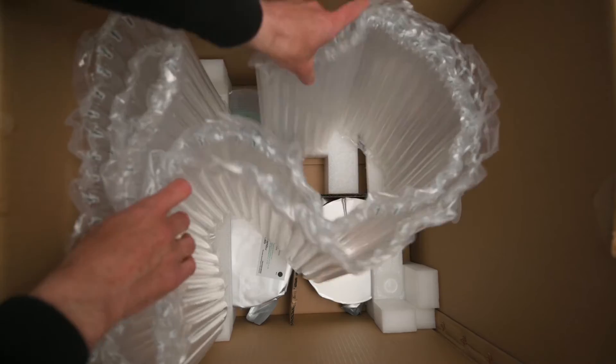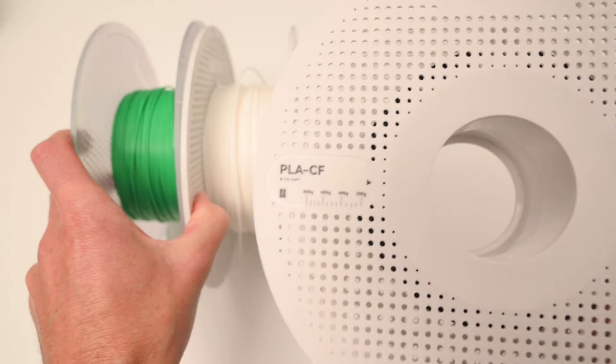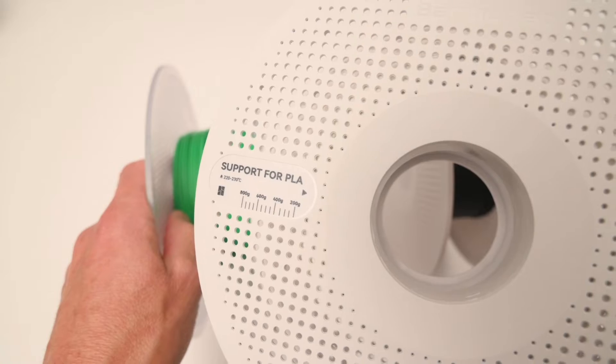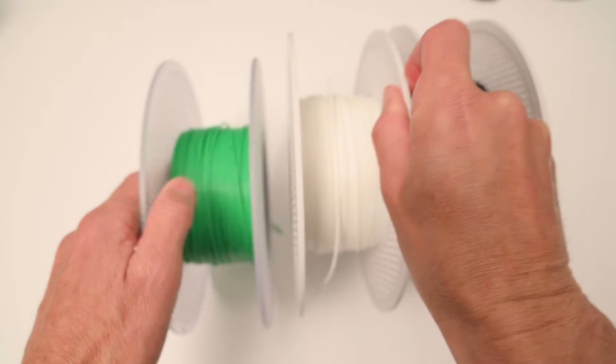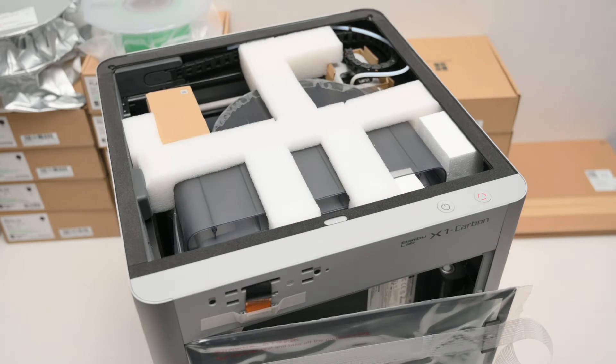Included at the bottom of the box there are three 250g rolls of sample filament consisting of PLA, PLA carbon fibre, and PLA support material. Removing the glass top lid, we can find the AMS unit and the accessory box neatly packed inside.